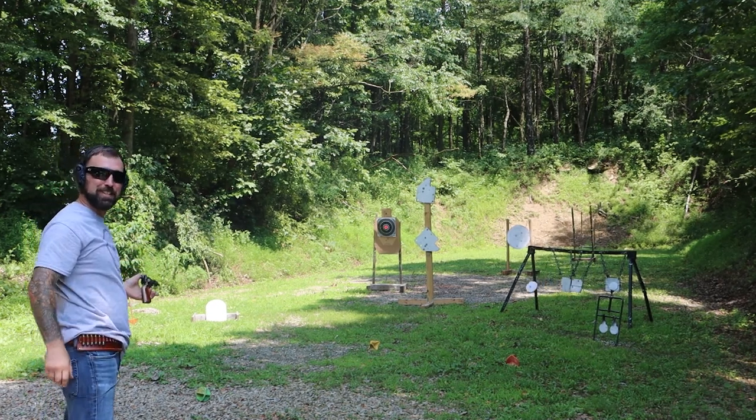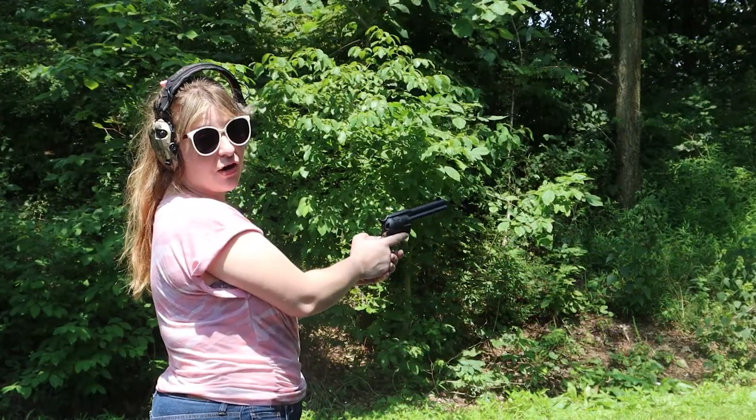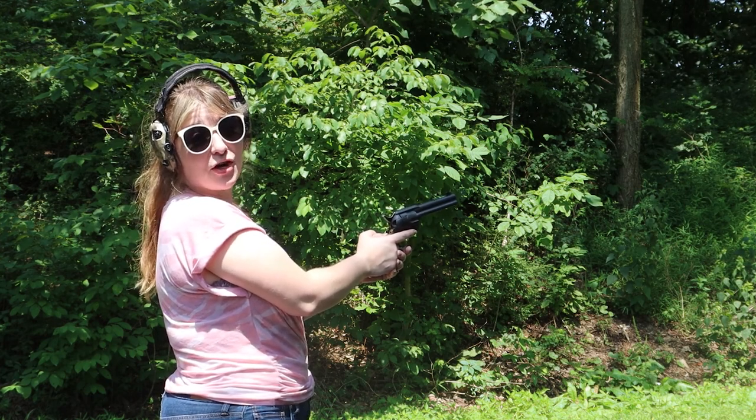That's all she wrote — let's get some more shots in. Hey guys, it's Lauren with Family Firearm Reviews, and it's my turn with the .45 Long Colt. This is the first time I've ever shot a wheel gun.